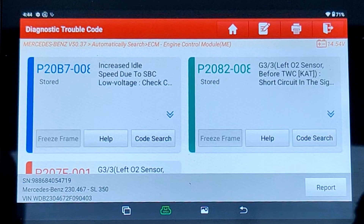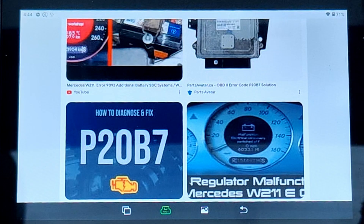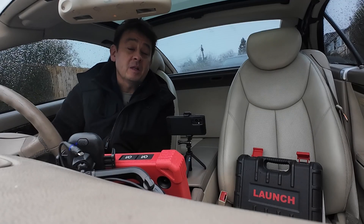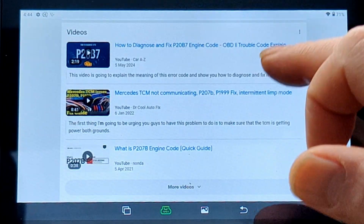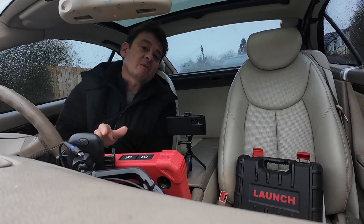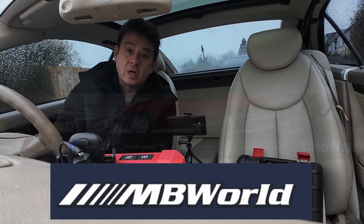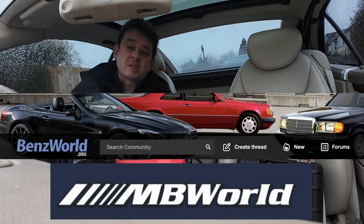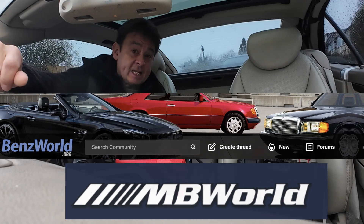Here we go - it's the same information. Because this is all connected to the internet via my phone, I can do a code search. It goes straight onto Google and it even gives you some images. You've got a 20B7 code, you've got some videos there, and you can go onto forums and get all the information that you need. Forums are a great place - it's how I started out. I use MB World and Ben's World. Some of the knowledge people have on there is far superior to the people that work in a Mercedes dealer.